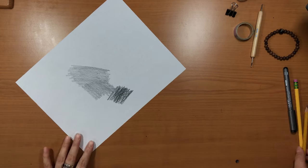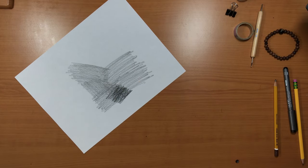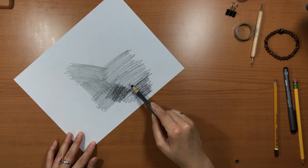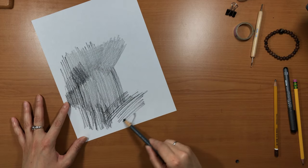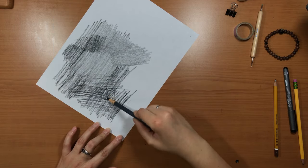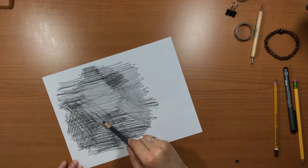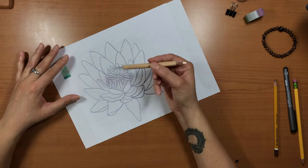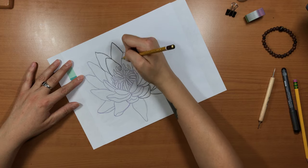If you don't have transfer paper, you can achieve similar results by coloring on the back of your sketch. Using a soft pencil or charcoal, cover the entire area that the image on the other side is covering, to ensure all of your lines can get transferred. Once the back is all covered, flip over your image and trace over it just like you would with transfer paper. It can be a little messy if you're not careful.